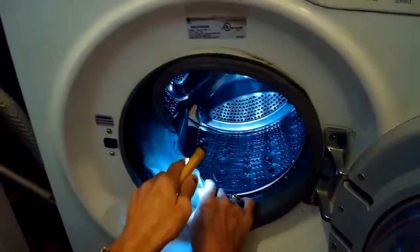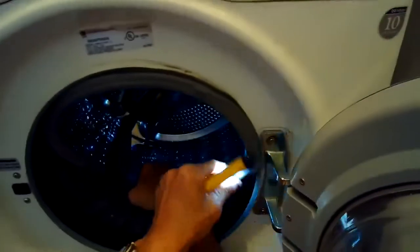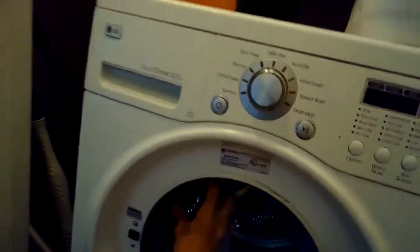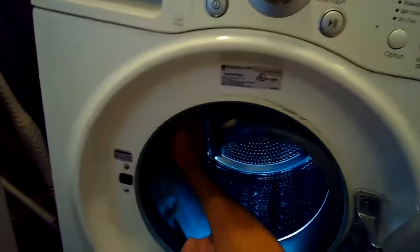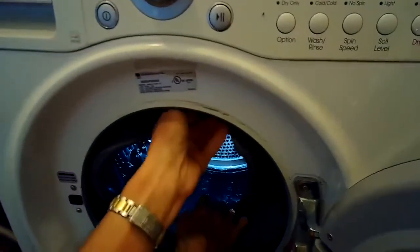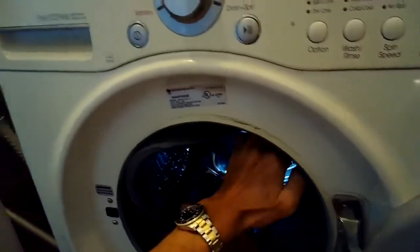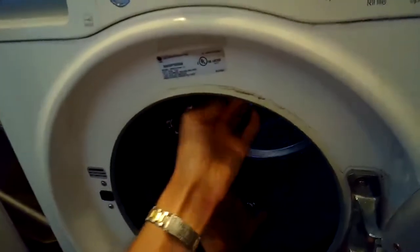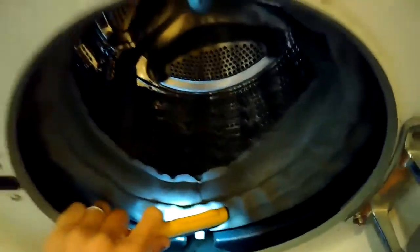So I'm going to stuff the door gasket inside the washing machine, and I'll need to also end up removing the front panel. On some machines you can actually do this whole thing from the front without removing the panel, but on this version the other spring clamp that you have to remove is in a position where you really have to get the front panel off.